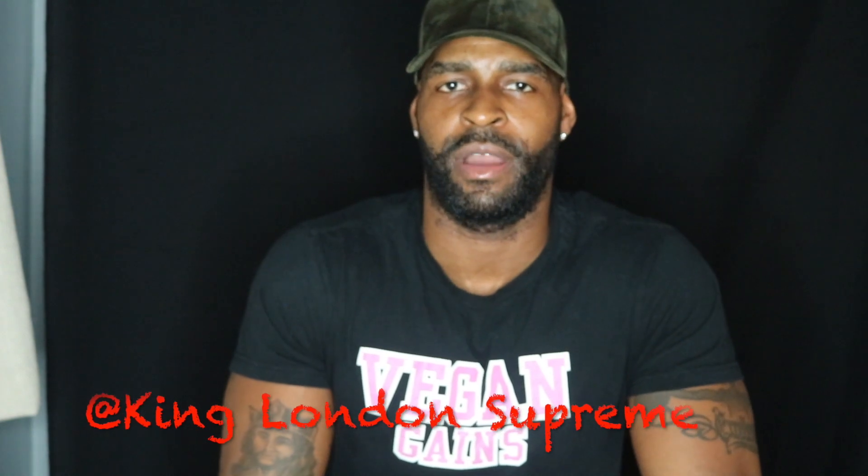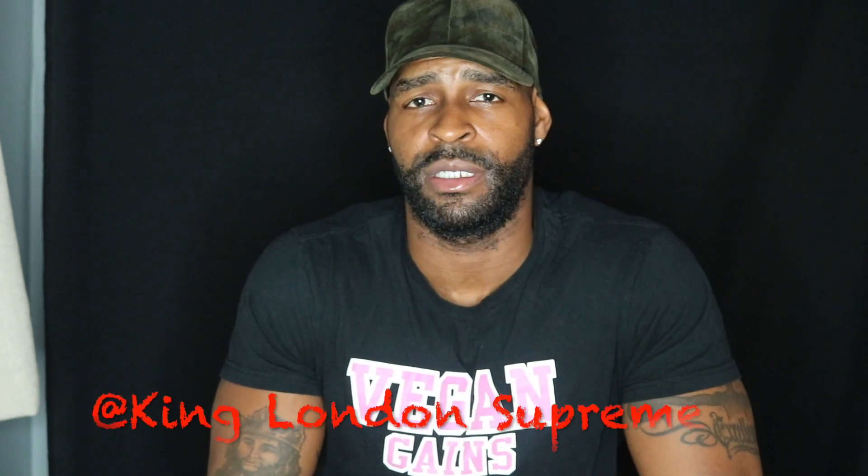Hey, what's going on everybody? Jeff London back with another video. Before we jump into the video, do me a quick favor — click the subscribe button for me, help build the channel, and also follow me on all social media platforms. I'll put the links in the description below.